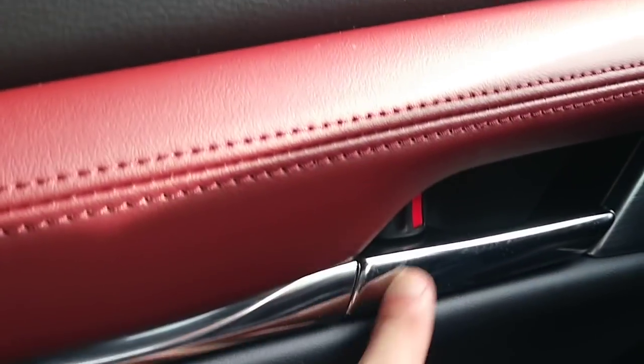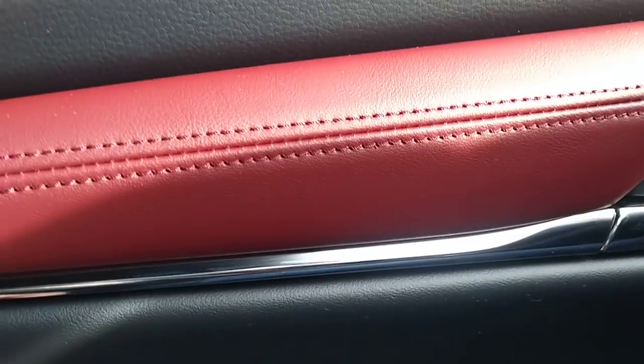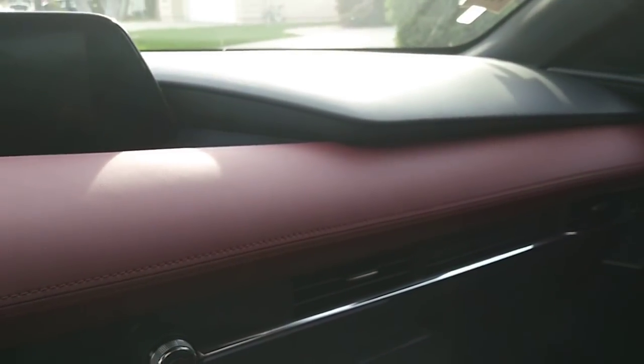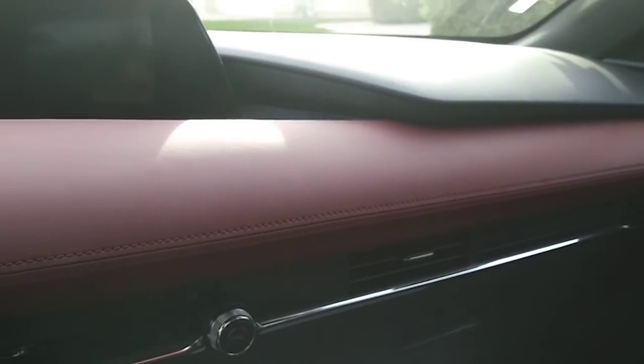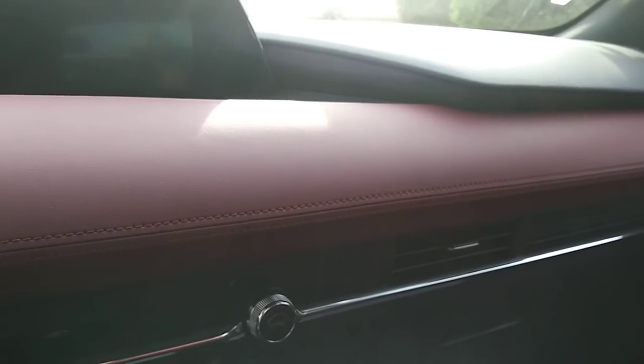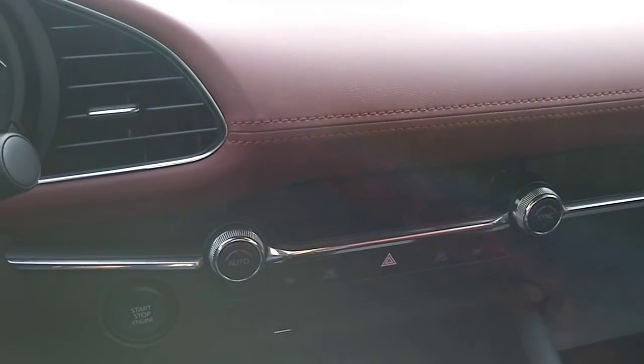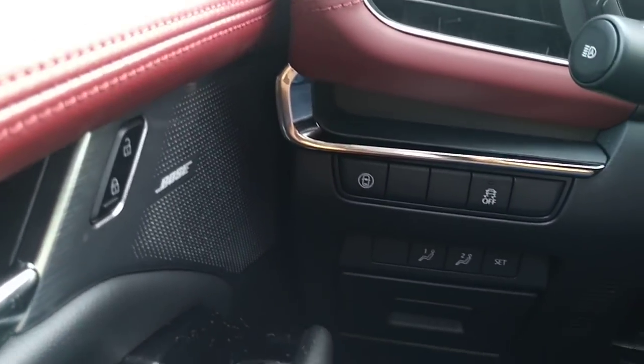There's an aluminum door handle over here that extends all the way — very, very nice, very premium. I would say it looks even more premium than some entry-level luxury brands such as Lexus, BMW, Audi, Mercedes. At least to me, it looks even better than those entry-level models. Very nice Mazda, they did a very good job.